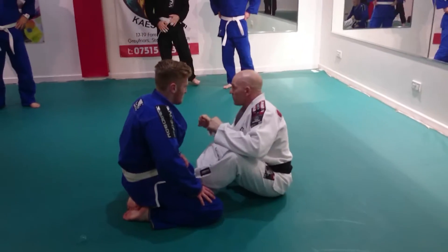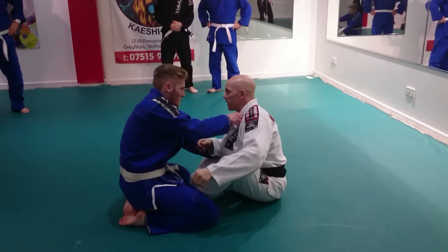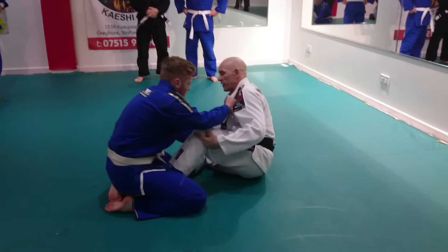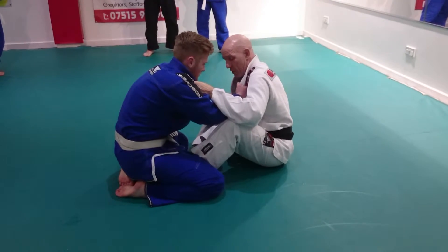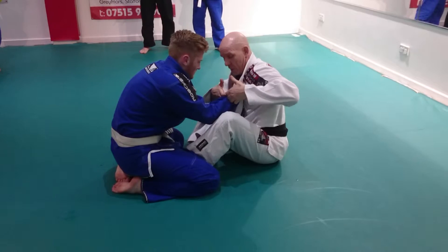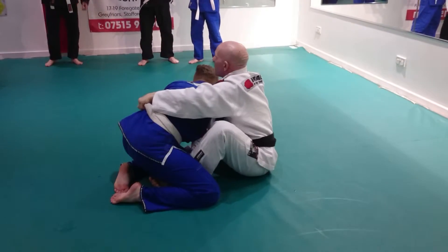Same situation. If you have the triangle leg, you'll grab your lapel. By even grabbing that, you don't have to worry about trying to collapse this leg. We're going to look at a couple of options from here. One option is pressure, double grip, snatch, and bring it back in.